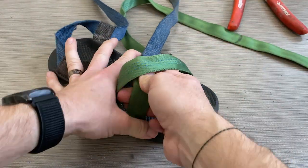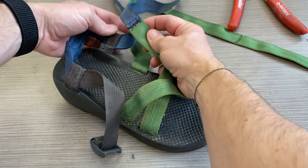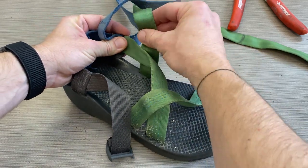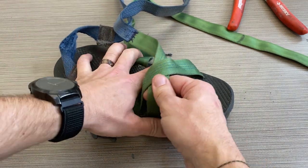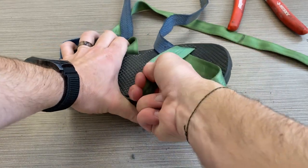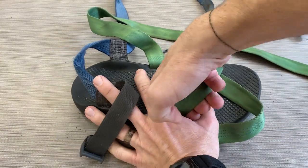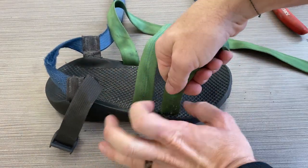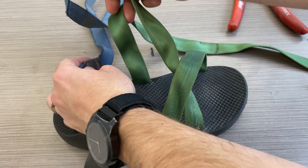Now I'm just going to pull it through to make sure I have enough webbing. This is going to get sewn on right here eventually, but I want to give myself a little bit extra space for how much webbing I need — because I can always trim off the excess. Pull that through here, pull that through one more time here. Okay, that looks like plenty of webbing.